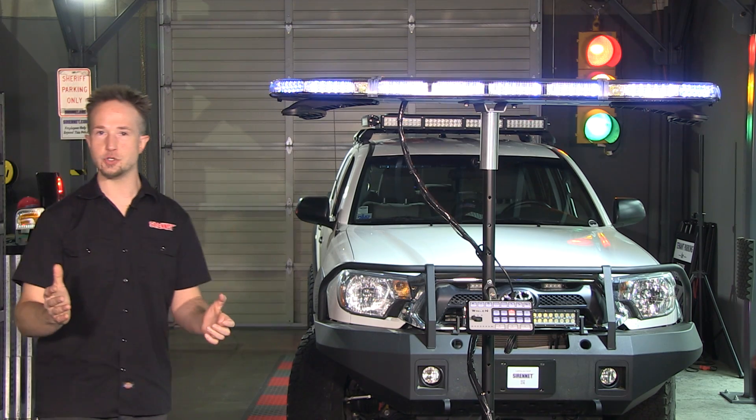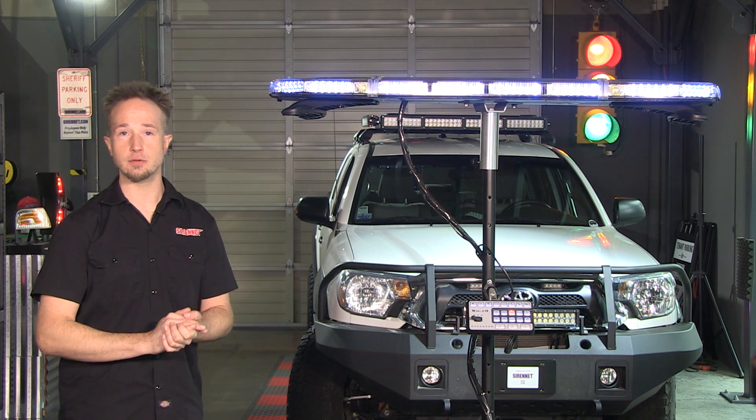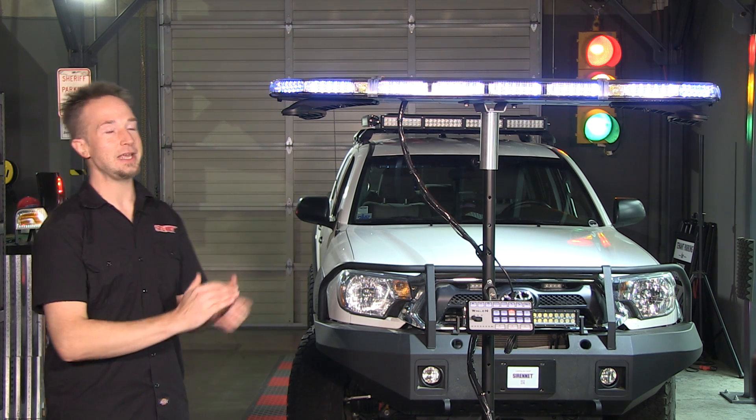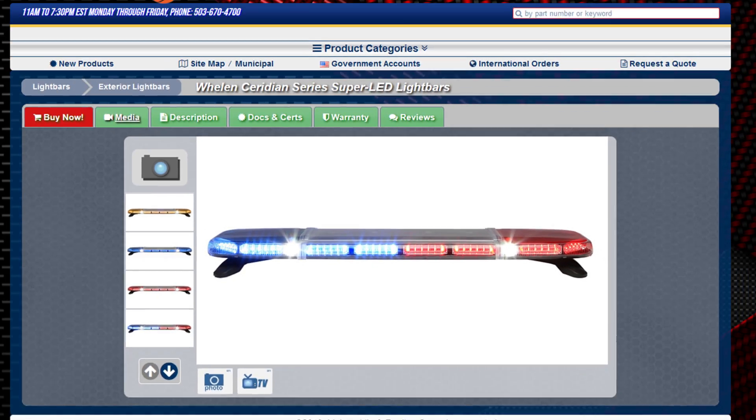Here at SirenNet headquarters in our showroom, we have a lot of products for demonstration and a lot of switches to flip. I'm here with Whelan Engineering and their Ceridian series light bar.